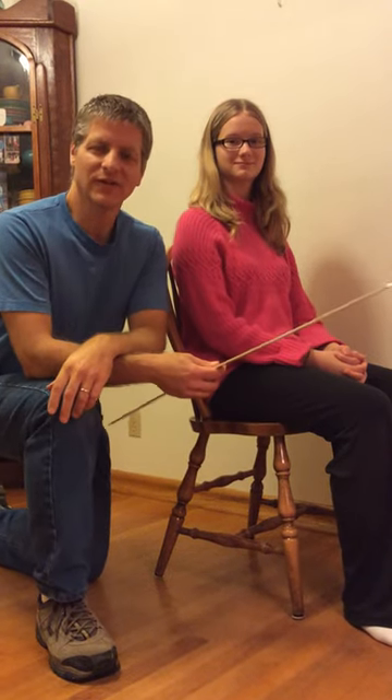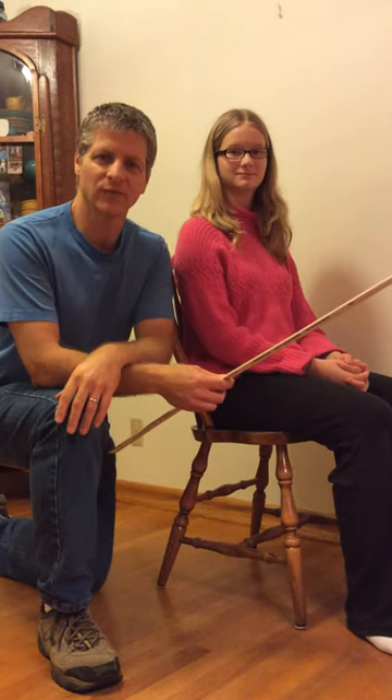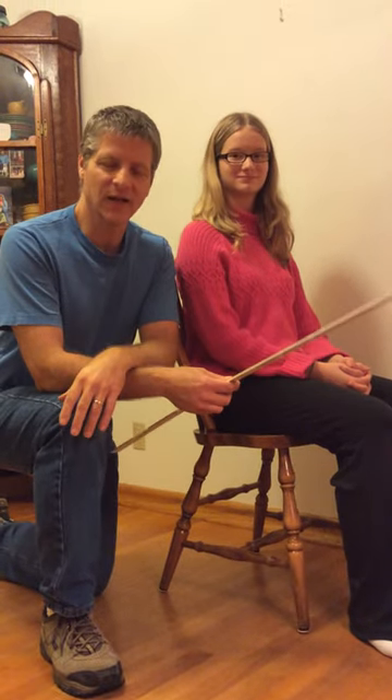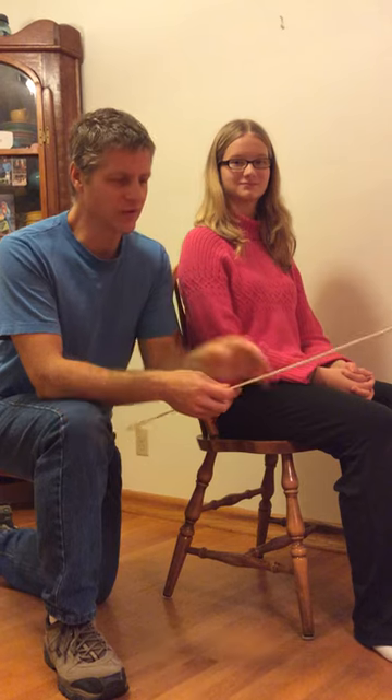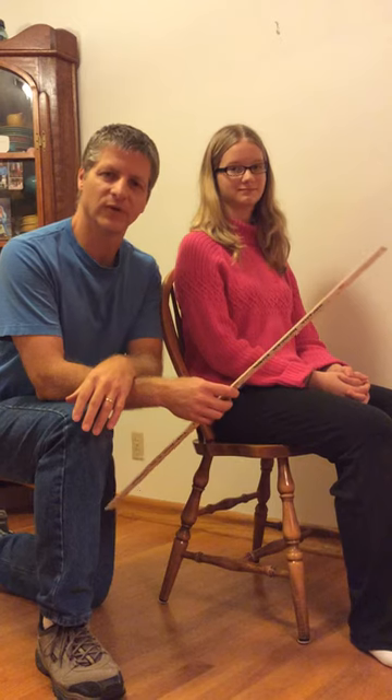Hi, this is Chris Krauskopf, the Rocking Chairman, and today I wanted to show you how I take measurements for custom rocking chairs. I take nine measurements, and you can use either a simple yardstick or some measuring device, and a typical Windsor chair works well.